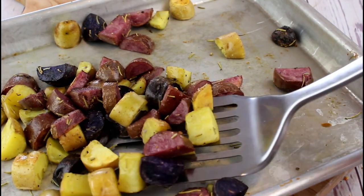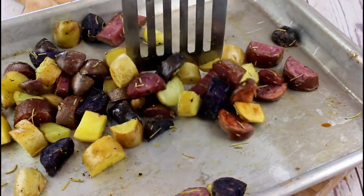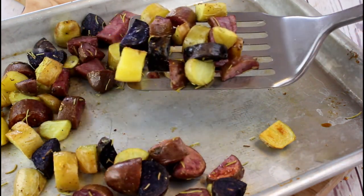Perfect timing — our roasted potatoes are done! I cooked them for exactly 20 minutes and they were fork tender.